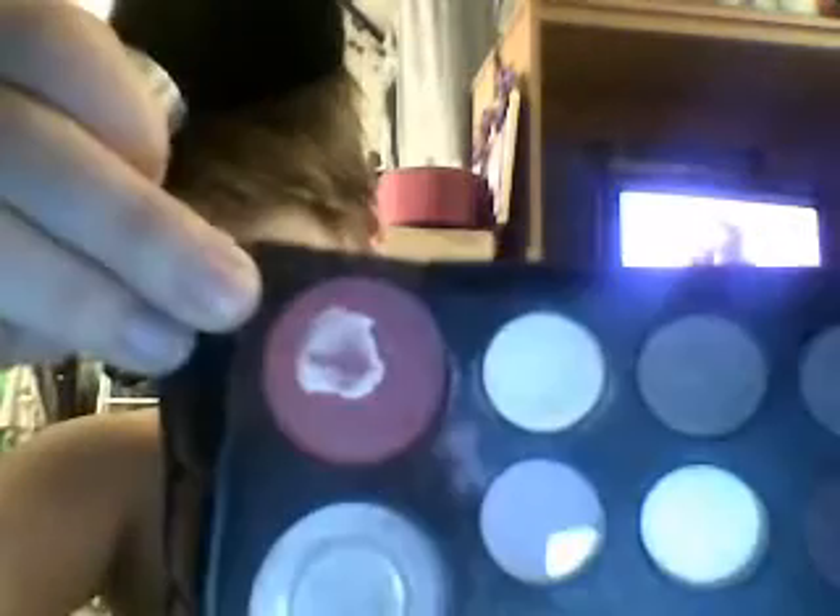Next, I highlight. My highlight is in a palette called the Color Institute — I'm going to use that one. Just get a little on the brush like that, put it on the high part of the cheekbone. Then use some blush — I use red blush, as you can see it's getting used. Just dab it in, blow it, and pat it on.